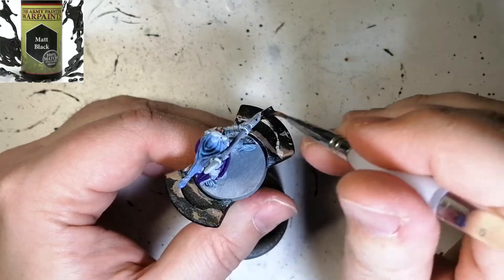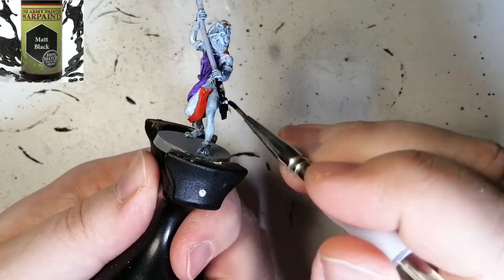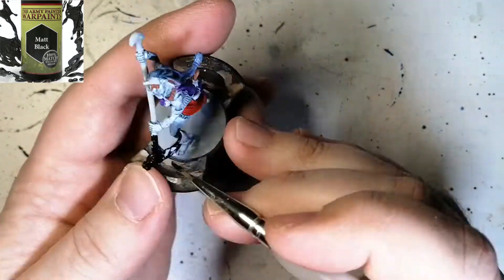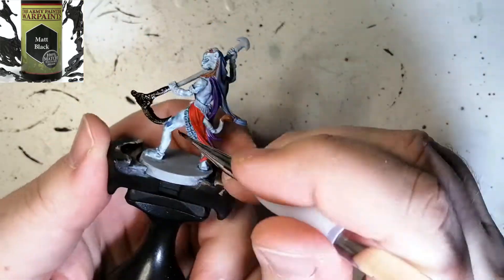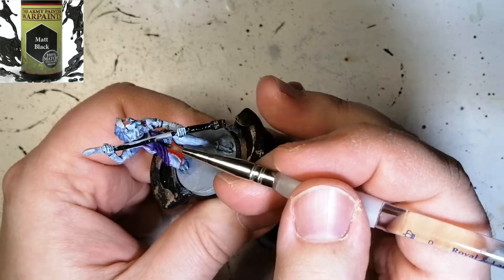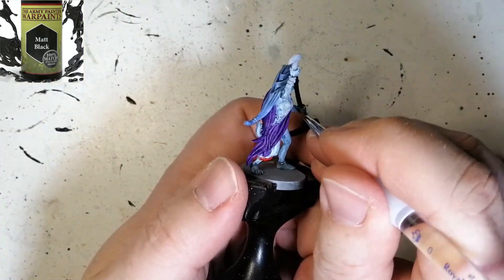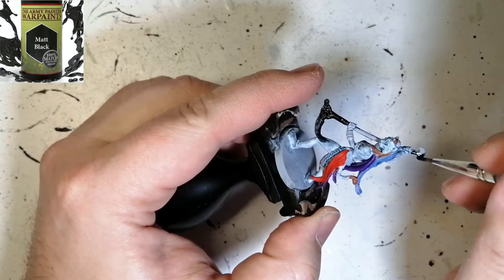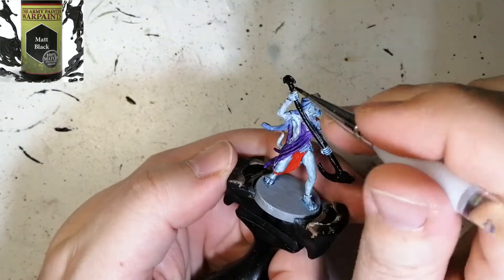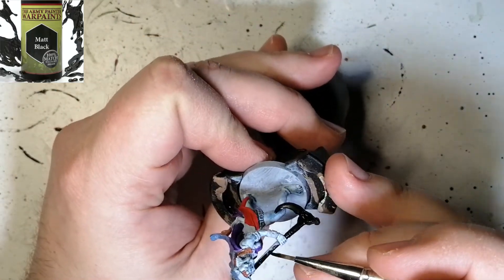Now I'm going to do her scepter a little differently than in the artwork — I'm not going with typical gold. I'm actually using some Green Stuff World Color Shift Metallics. You have to prep the area because you need a black, glossy background. So I'm putting matte black on the entire weapon and then I'll put matte varnish on it after, and then we'll get started with the color shift.